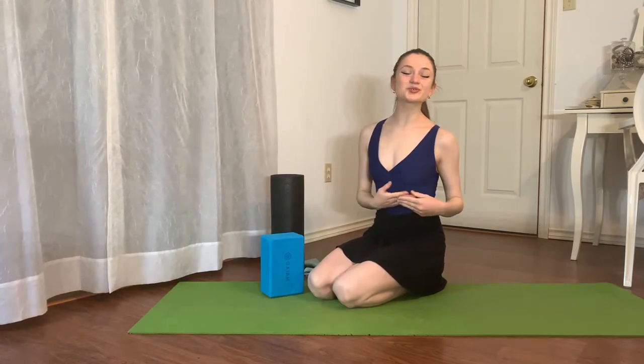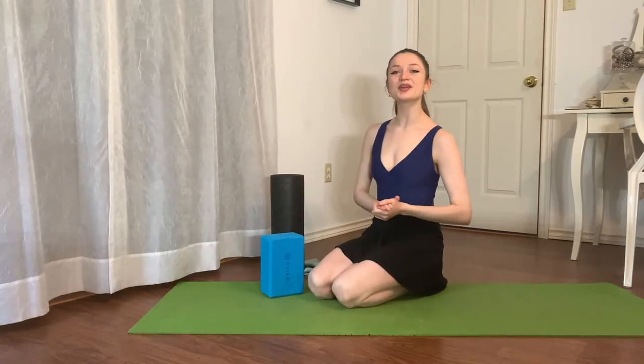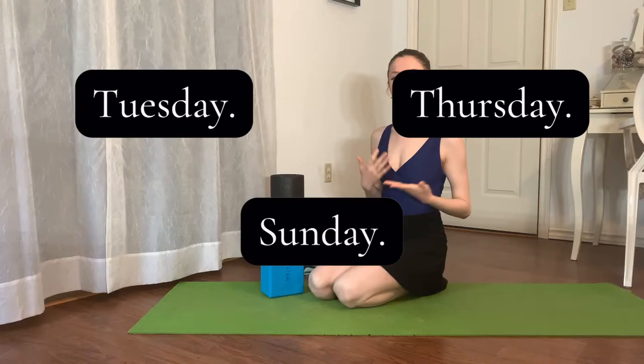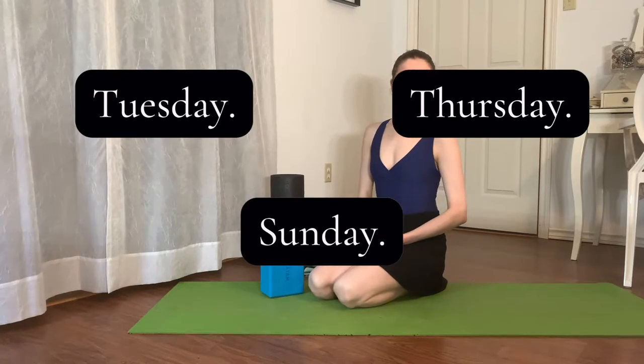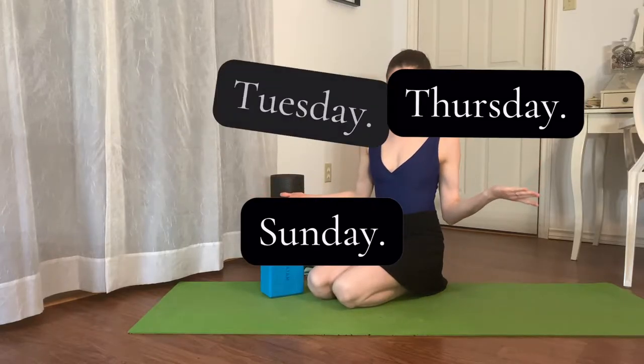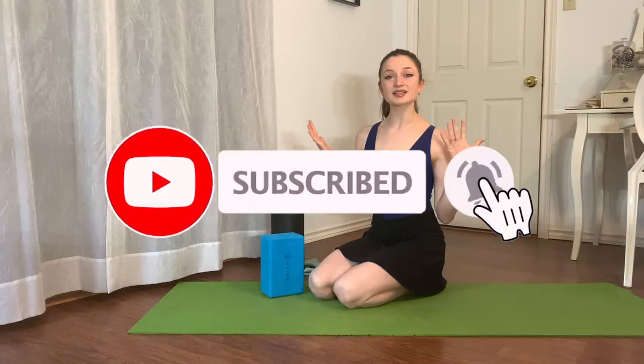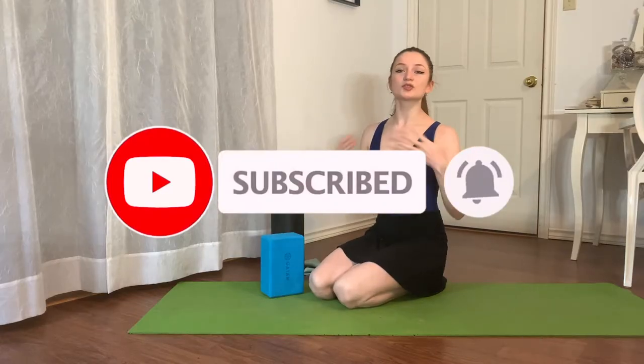Hello, my name is Jasmine McDonald. Welcome to my YouTube channel. If you're new here, I post ballet and fitness related videos every single Tuesday, Thursday, and now Sunday. Today's video is a highly requested one — she asked if I could share some helpful tips, stretches, and exercises to improve your arches and your foot flexibility.